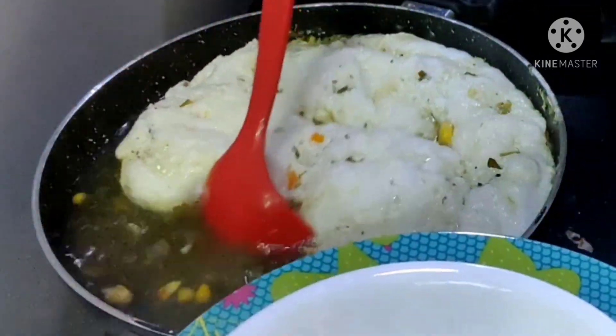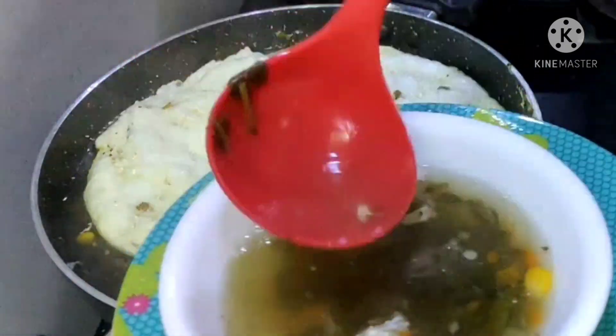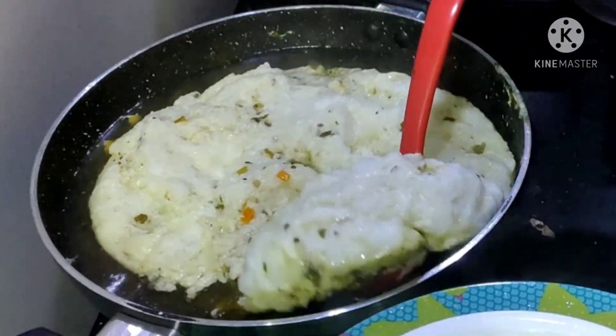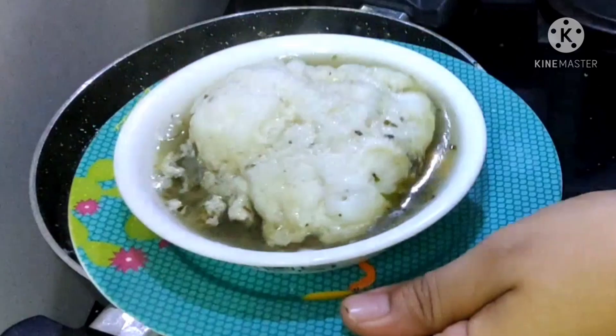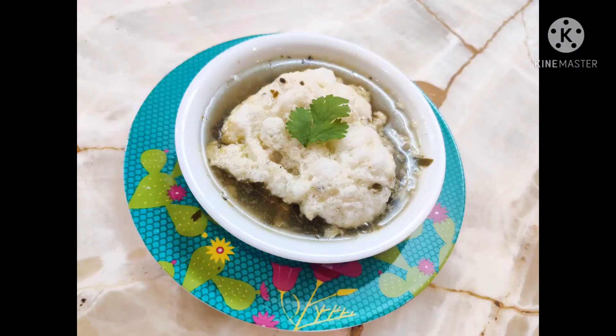That's my favorite soup. It is also available in the restaurant.